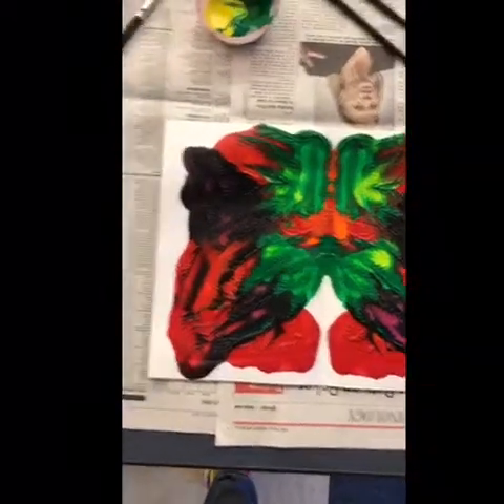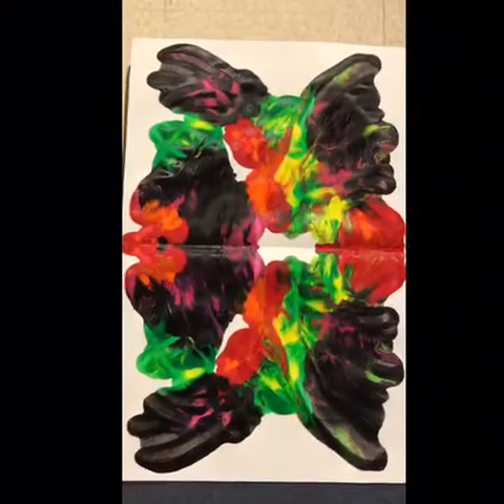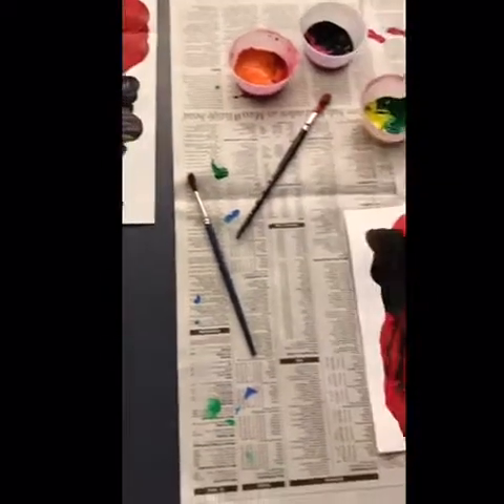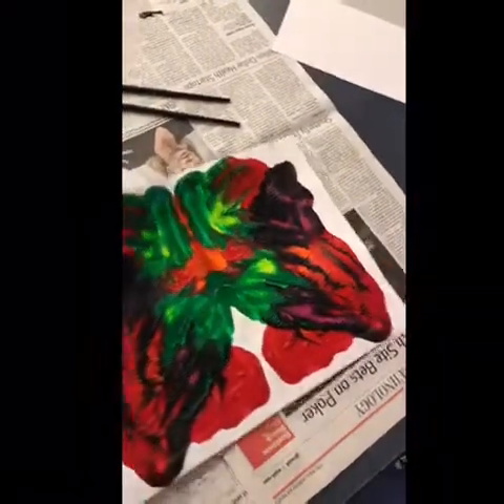Here's another one on a larger scale, same colors. And I'm actually going to have a student try to create one as well right now. So let's watch and see how she does.